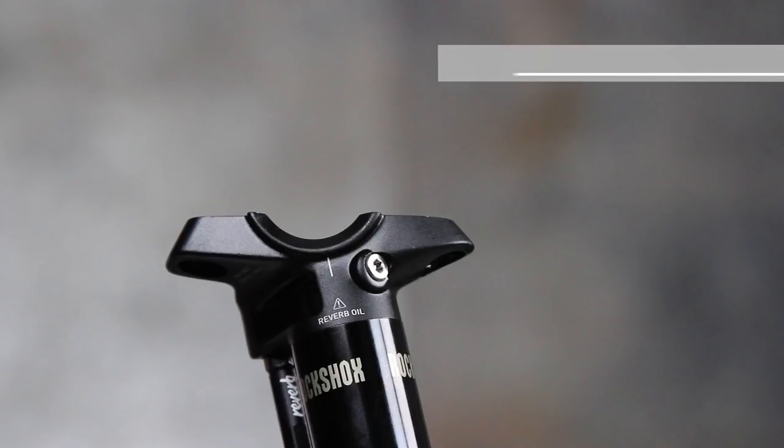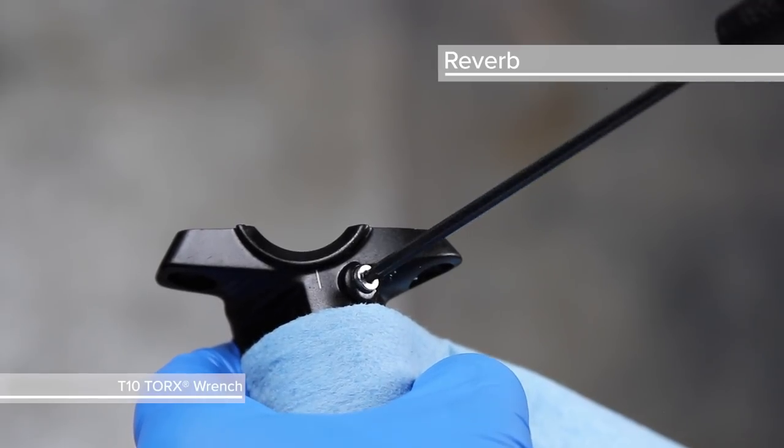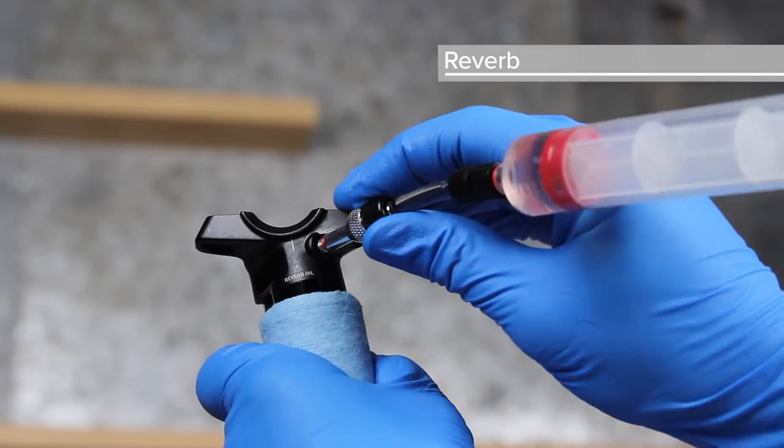The Reverb bleed screw is located at the post head. Use a T10 Torx wrench to remove the bleed screw and install the syringe into the bleed port.